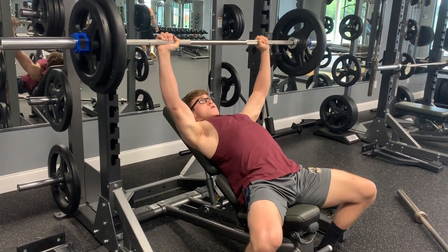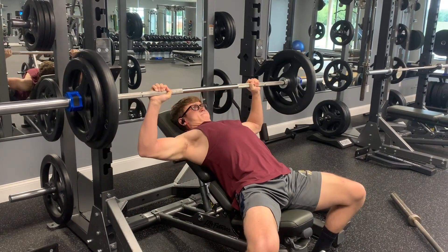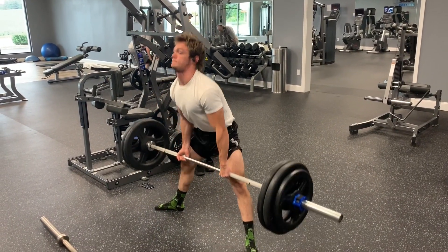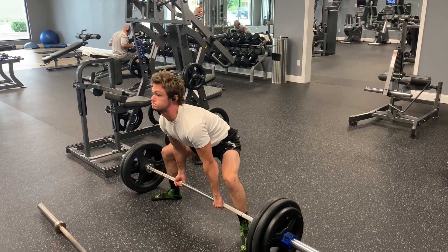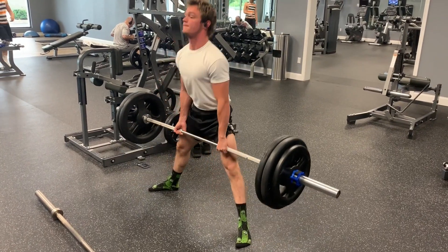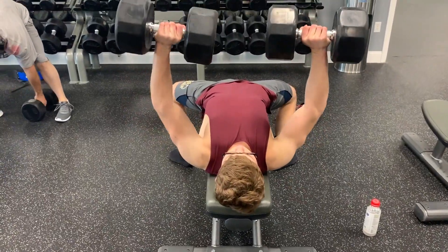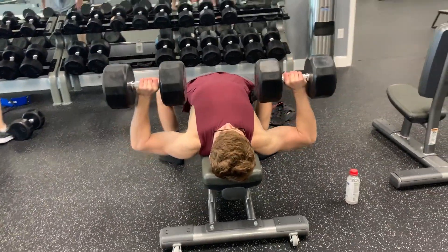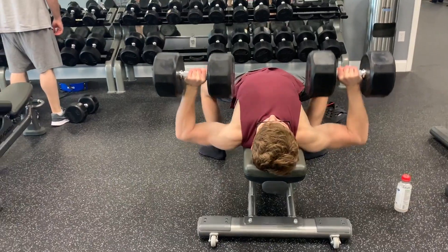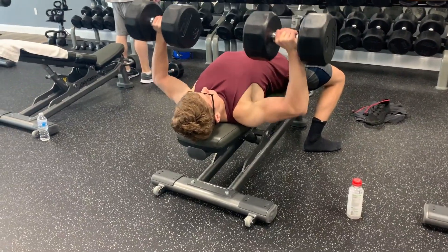Here's another set — my second set of 185. Ezra decided to do deadlifts as well. He switched his form from conventional over to sumo recently, and his sumo form is getting pretty dang good. This is him doing beltless 275 for, I think, three, but he can hit 335 for a double with a belt on. His lockout is clean. Here's me doing some dumbbell presses — I usually do flat dumbbell if I'm doing incline barbell, and if I'm doing flat barbell that day then I'll do incline on dumbbell.